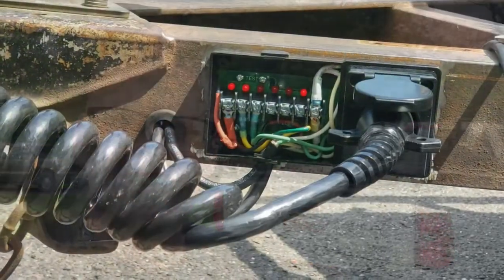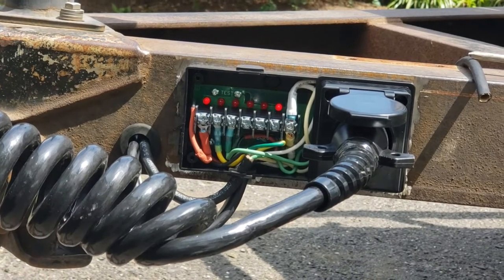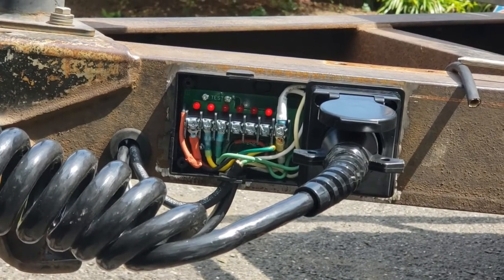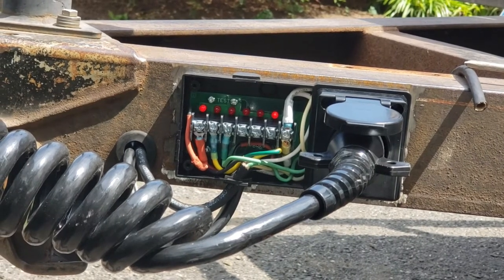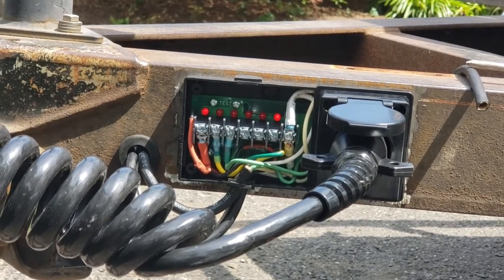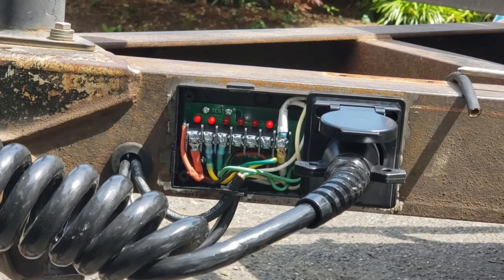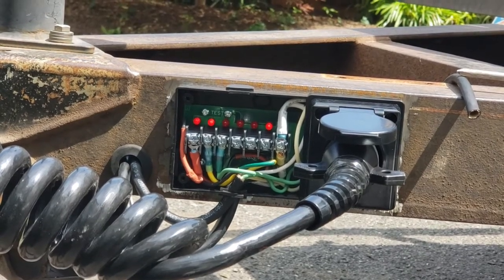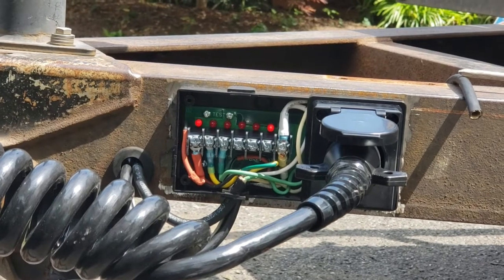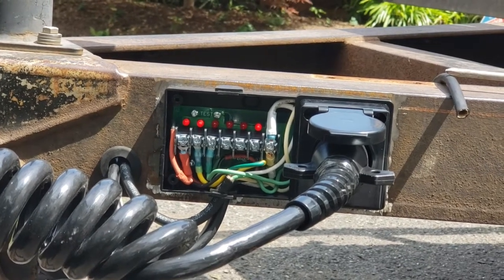I've got everything terminated going from left to right. I put some heat shrink on the wires — brown is the running lamp. The next one is yellow for left turn. Here's a little trick for remembering yellow and green for left and right: I always reference the double yellow line on the road — yellow on my left represents the left turn signal, and the green grass on my right represents the right turn circuit. So: brown, yellow left turn, green right turn.